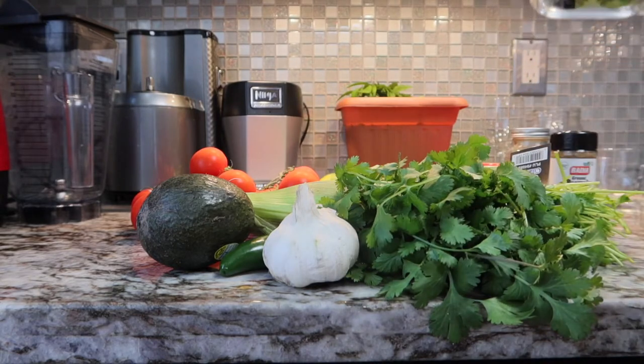All right, guys. So today we're gonna make my all-time favorite raw vegan Mexican avocado tomato soup. It's amazing, and you don't have to be raw vegan to love it, and you can have it cold, warm, or hot.